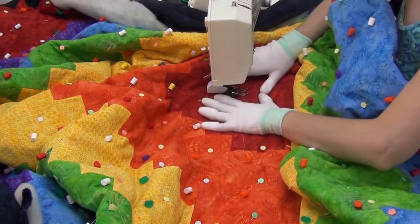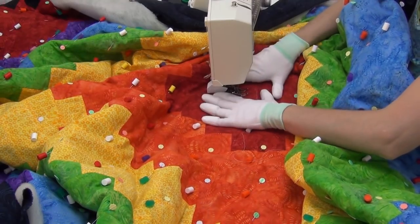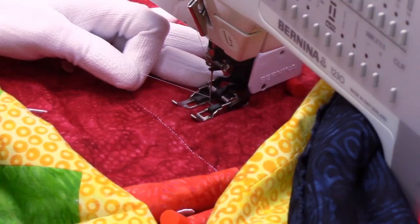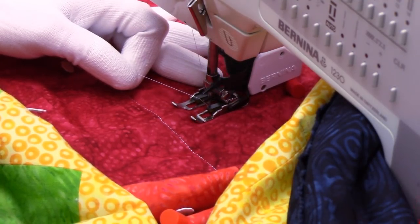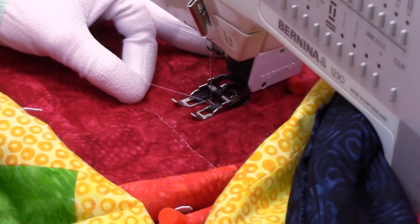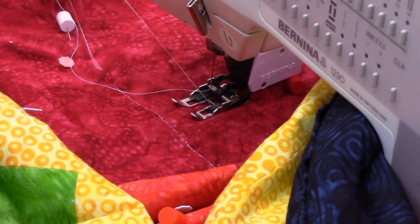I'm just getting a feel for it, making sure everything's going to be flat. You really only need that area where your hands are going to go to be flat — three or four inches in front of your needle is all you need. I'm going to grab my hand wheel and rotate the needle down into the machine, bringing it all the way up to the point that the needle starts to drop back down again. That means the top thread has made a full rotation through the bobbin and I can tug on the top thread to pull up the bobbin thread.